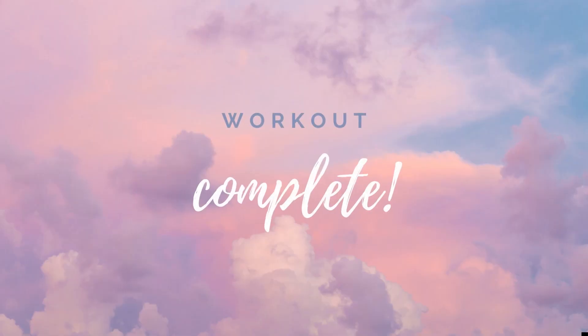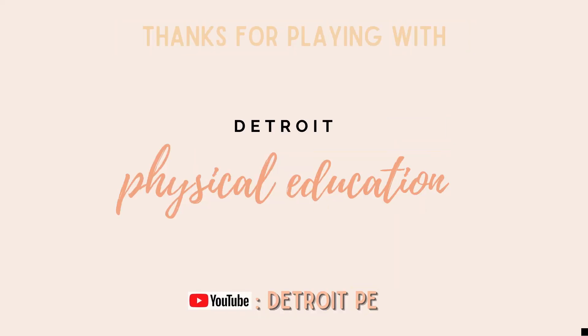Workout complete! Thanks for playing with Detroit Physical Education. Don't forget to subscribe on YouTube at Detroit P.E.